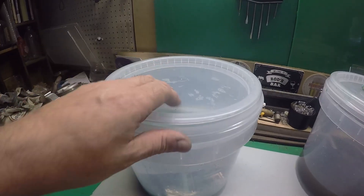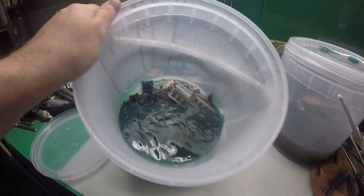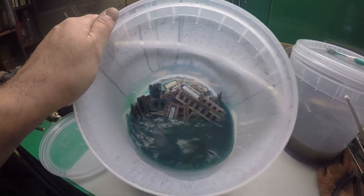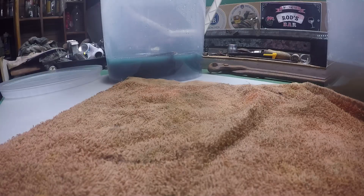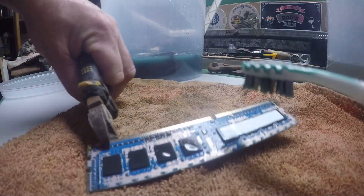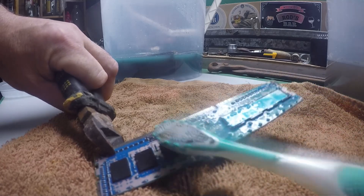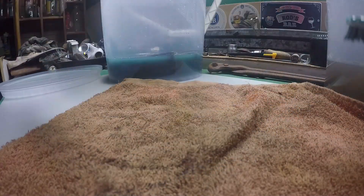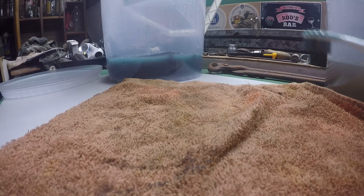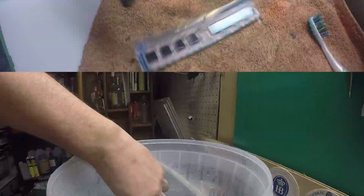It's been a couple of hours - actually the next day, it's been quicker than I thought. Let's fish them out and have a look. This one's still got a little bit of the blue film on - let's use an old toothbrush, just give it a rinse. There you go, all the copper - nice. Fish another one out.